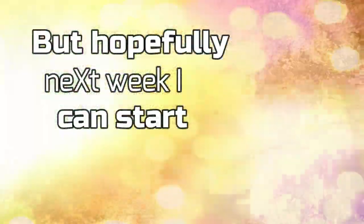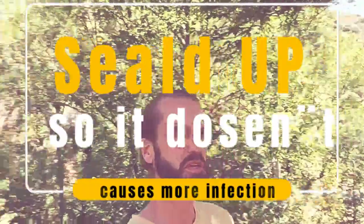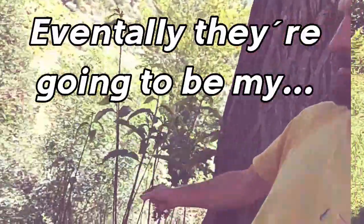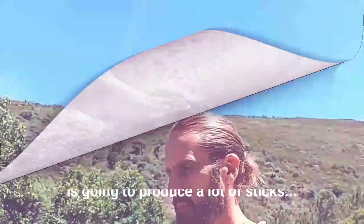Hopefully next week I can start, or seal it up so it doesn't cause more infection. Everything is still overgrown, so eventually they're gonna be named stick farm — it's gonna produce a lot of sticks for me.